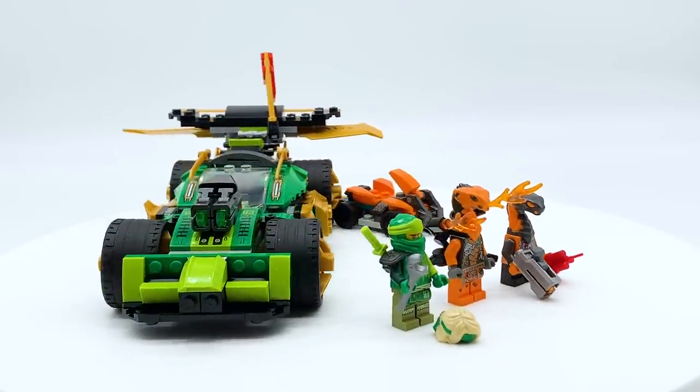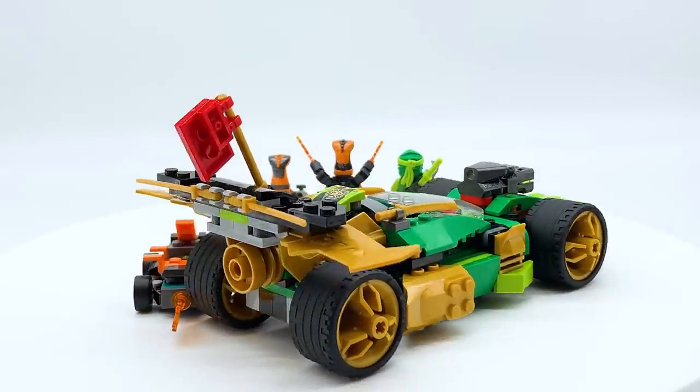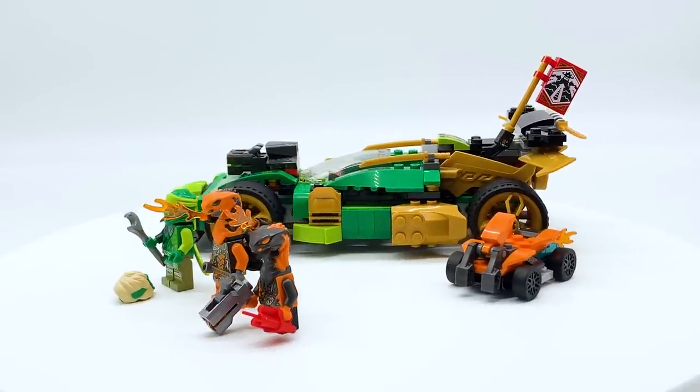Hey everyone, I'm Mind and this is set number 71763, Lloyd's Racecar Evo from the LEGO Ninjago theme. This set contains 279 pieces, 3 minifigures, and retails for $29.99 in the US.